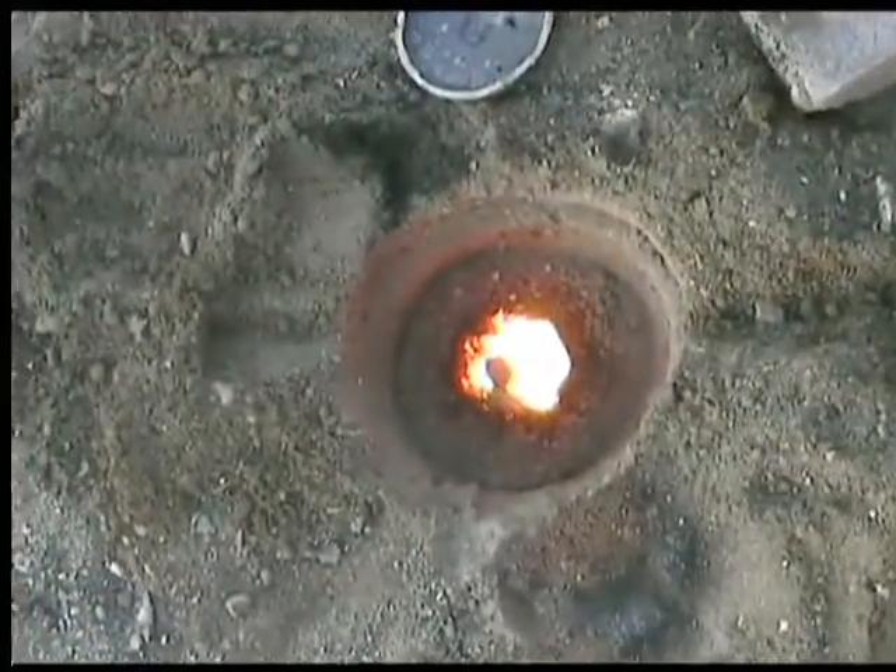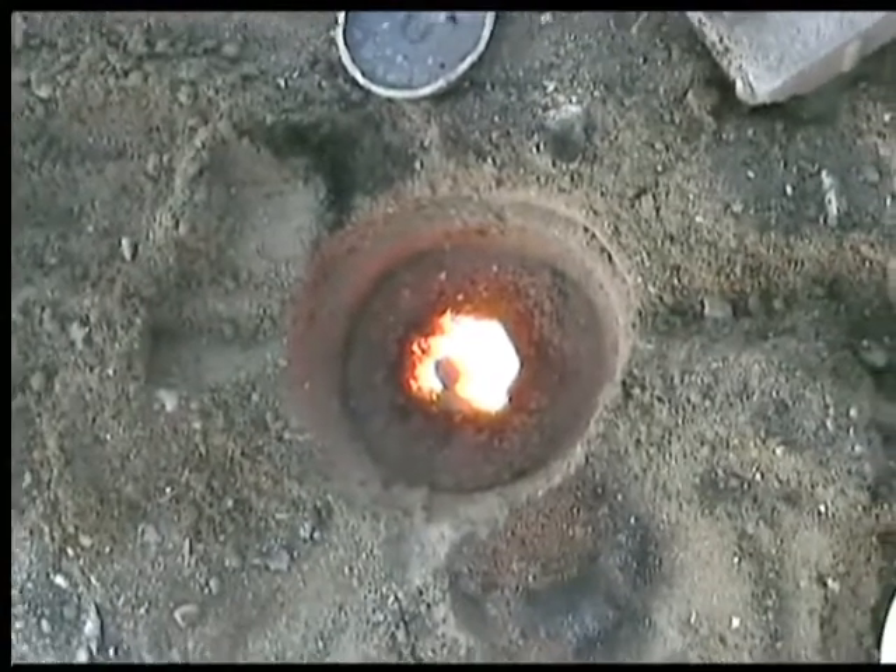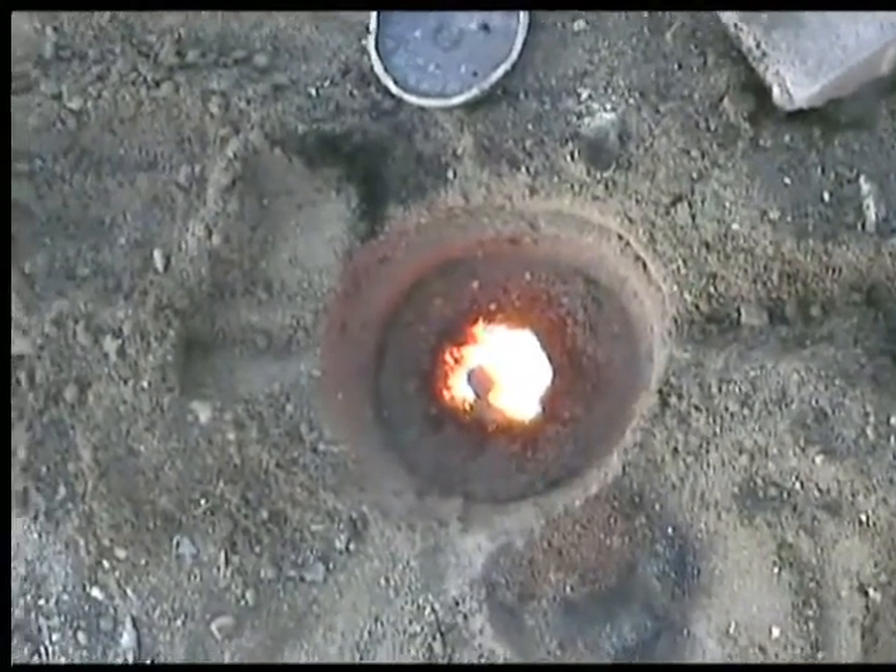Here's the bottom of the crucible — it didn't hold up. The pit's still molten. Be careful not to use this indoors. A little safety tip.